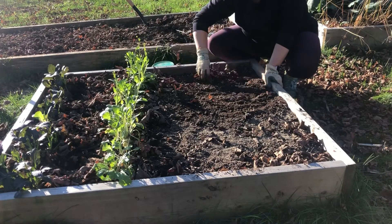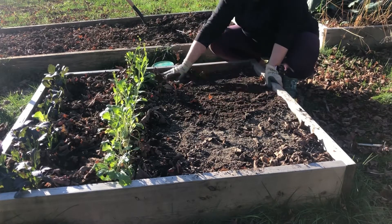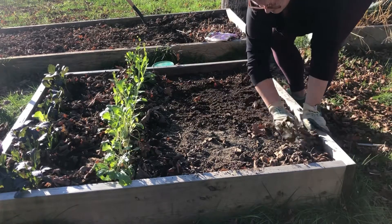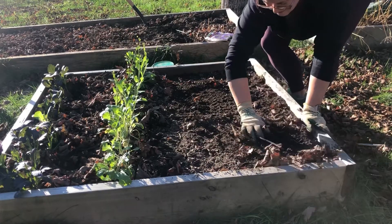I can't get the other half planted until I harvest. There's some bok choy still growing — the green is starting to bolt, but the red's still doing good. So in the next week or so, I'll get all that harvested and get the rest of this garlic in.